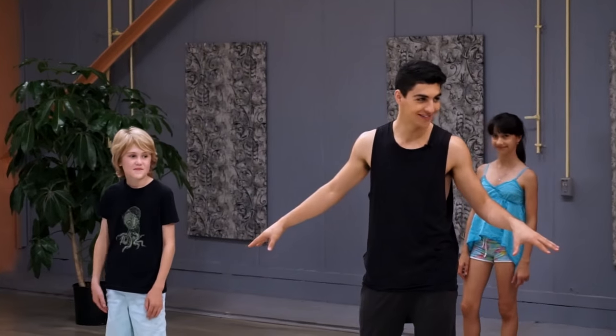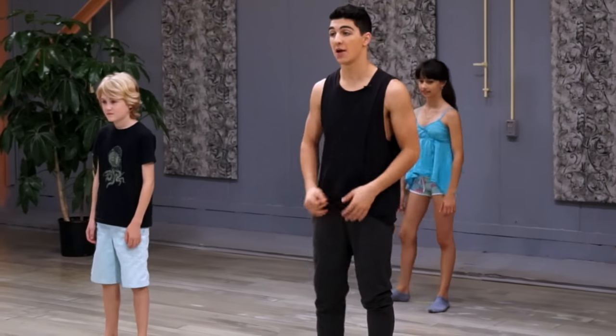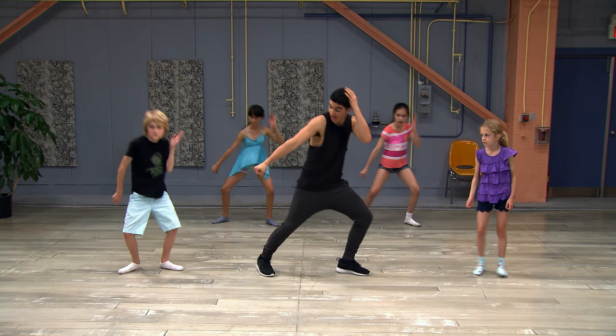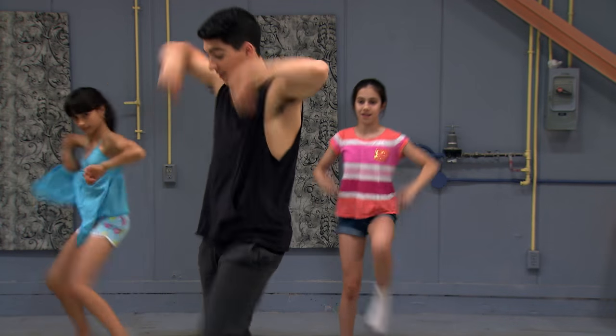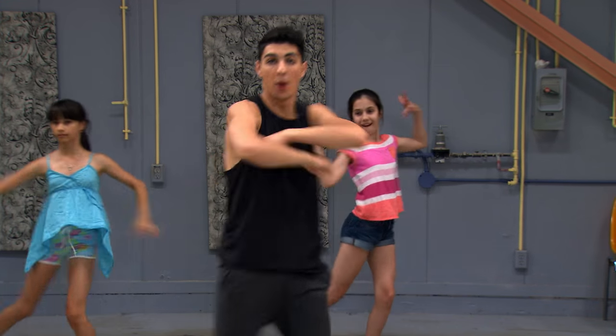You guys ready? All right, let's try it out. Six, seven, eight. We have doom, doom, doom, ca, explode. Doom, doom, ca, throw. Step, step, up. Step, step, pose.